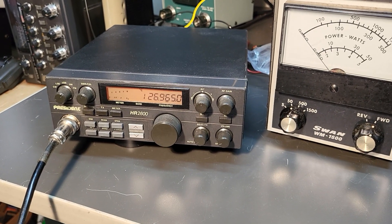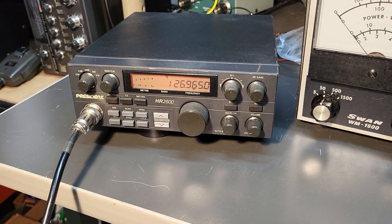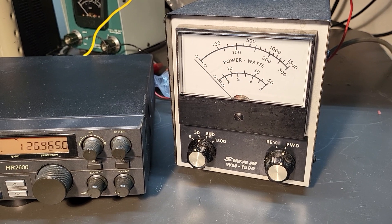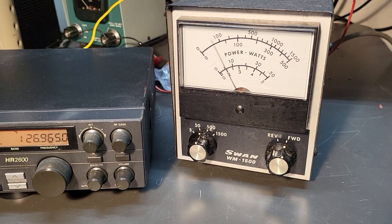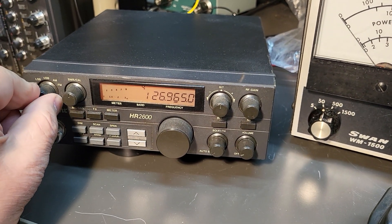We're back, and I just wanted to show you that it is transmitting. There's the key-up there, and I believe it's about 10 watts on AM here — actually, it might be a little above 10. Again, this is going to a dummy load, and I've got it in the 50-watt setting there. So that shows you that the AM is working.